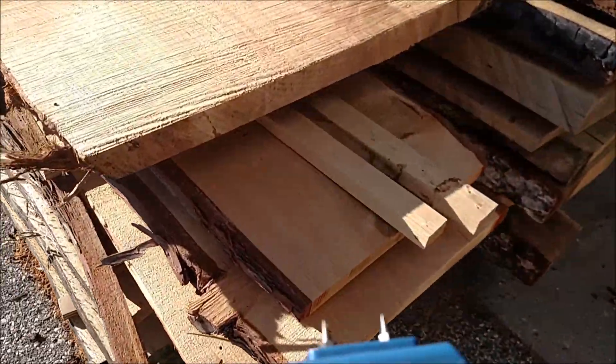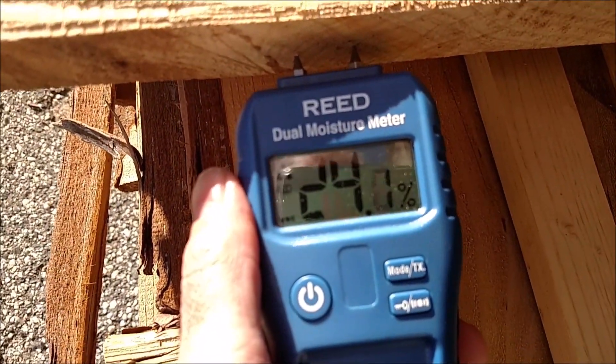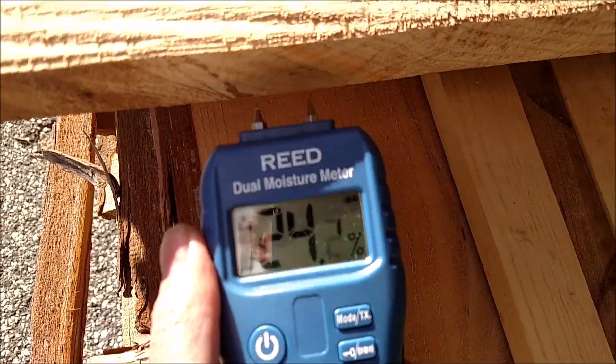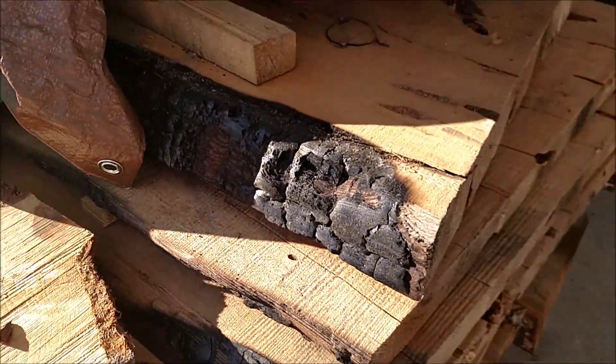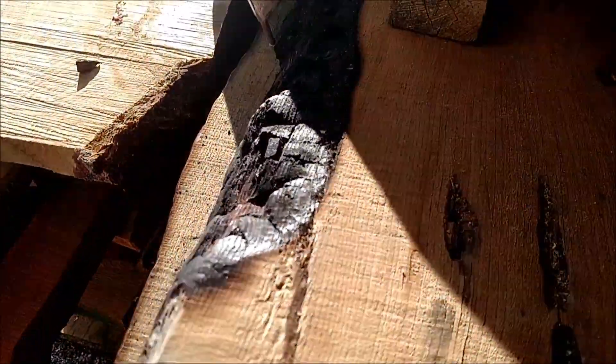Some of the incense cedar boards we've milled just pretty recently — yeah, high moisture, 24%. It's an old cedar tree as well, a lightning-struck cedar, super cool.